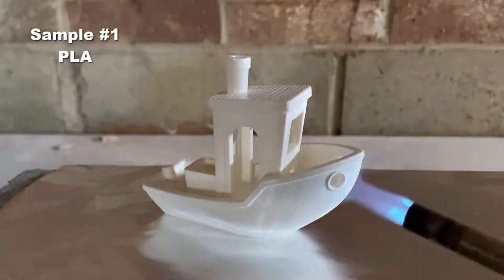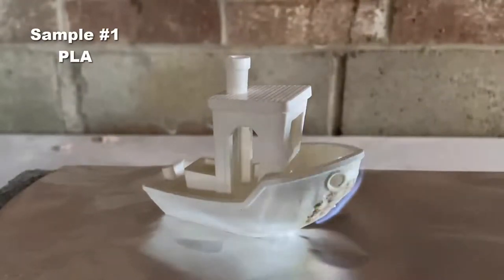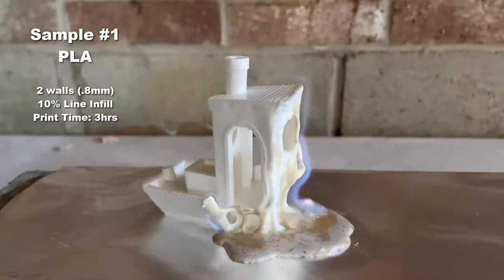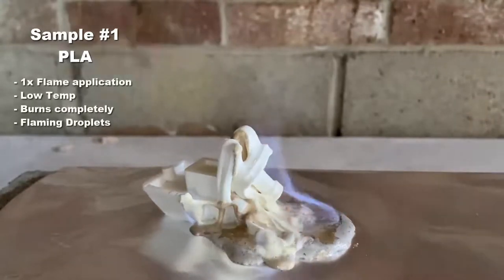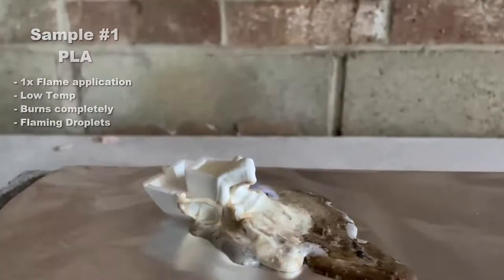First up, our PLA Benchy is exposed to the flame for four seconds and begins to melt immediately. Keep in mind that all four samples were printed with 0.8mm wall thickness and 10% infill, which makes for a very hollow part. If this was 100% solid, I would expect a much slower burn, but it goes from bow to stern, creating flaming droplets and puddles.